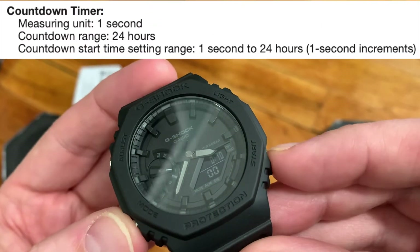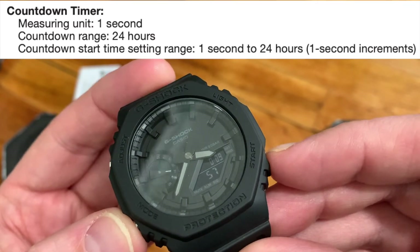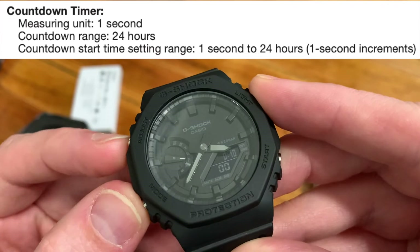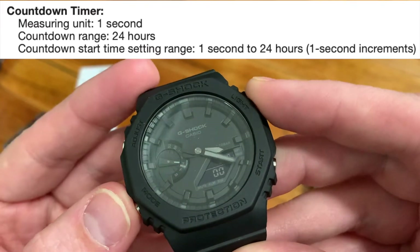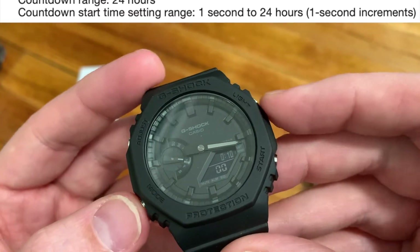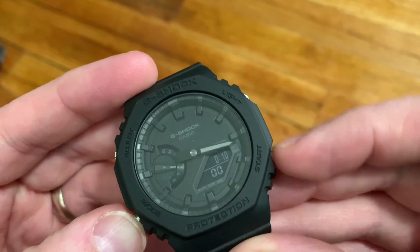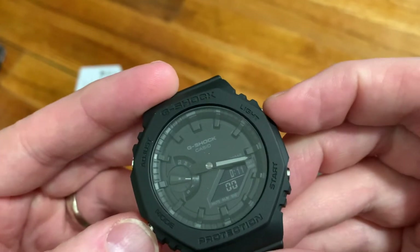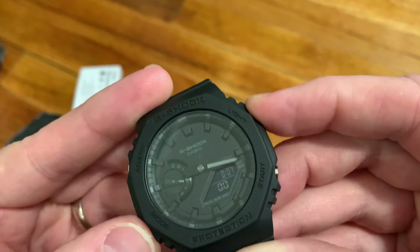Next we have the timer. The top window shows the minutes and the bottom holds the seconds. What's nice is you can set it to the exact second, unlike some other G-Shock models. It's also nice that the analog hands will move out of the way while you're setting the timer.